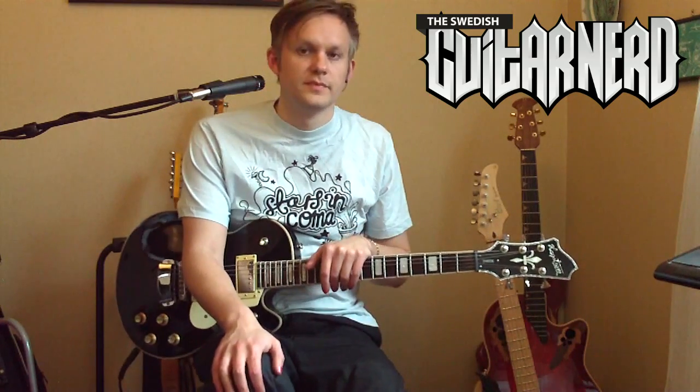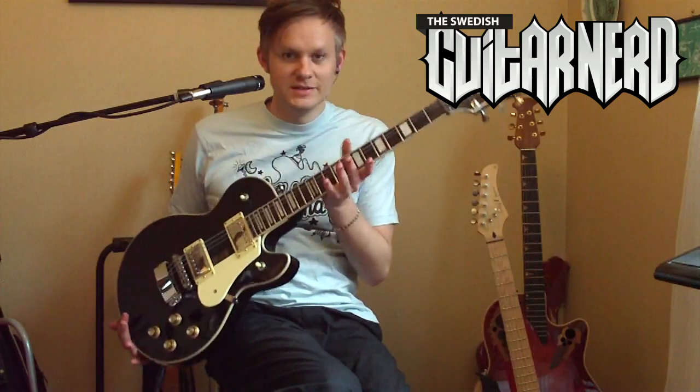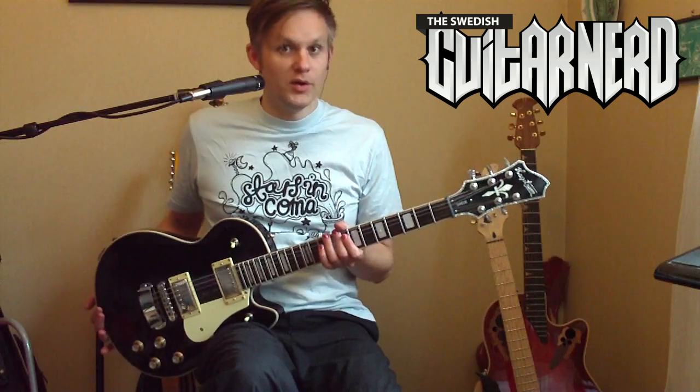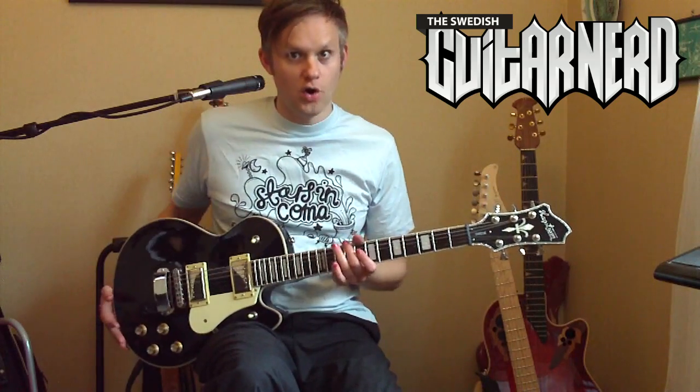Hey! This is the Swedish Kitanor and today I'm reviewing the obvious choice, the Swede from Hagström — or as it's called in Swedish, Hagström.